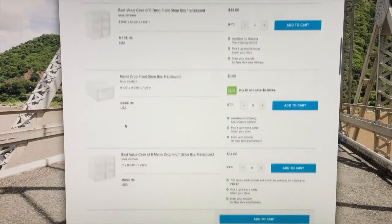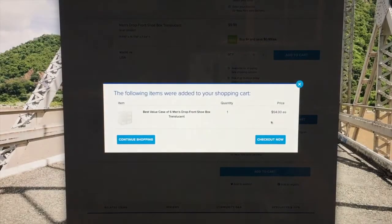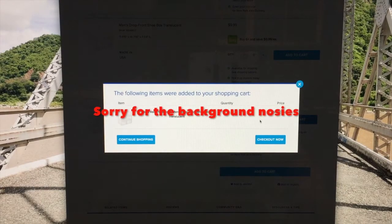Scroll down until you see 6 men's drop front shoe box, translucent. Click checkout now.